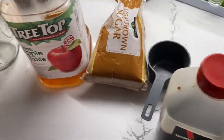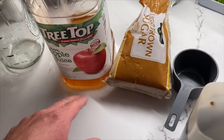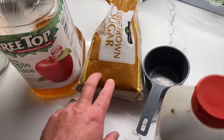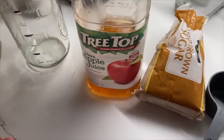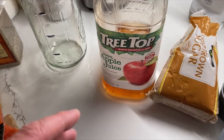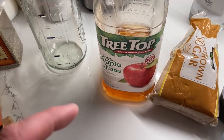For this recipe, since I'm using apple juice, I'm only going to go a cup and a half of brown sugar versus two cups of brown sugar, because I don't want it to get too sweet and I don't want it to get too salty. I just want it to be a perfect blend of both.